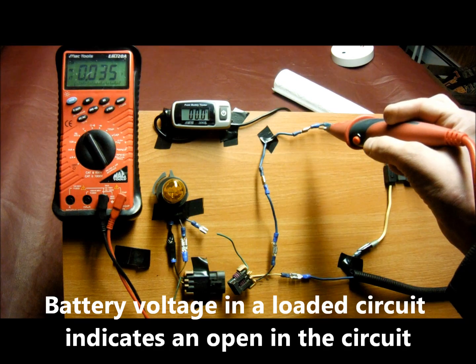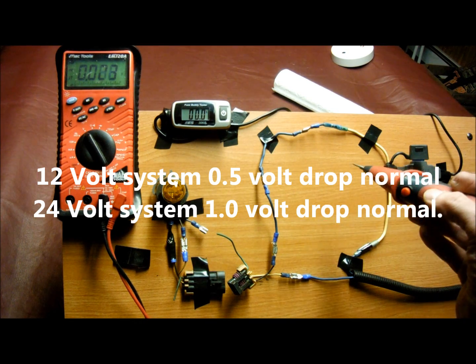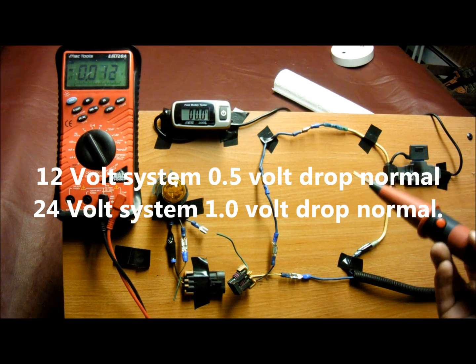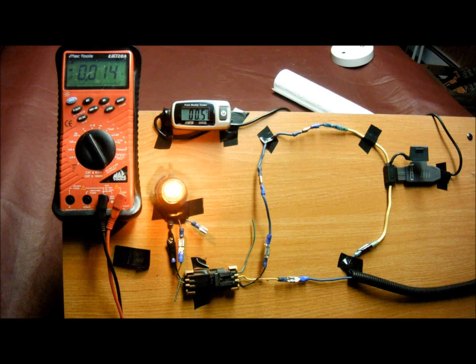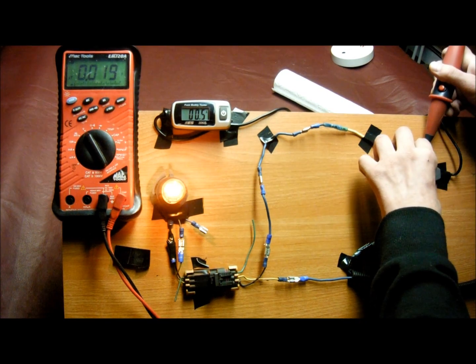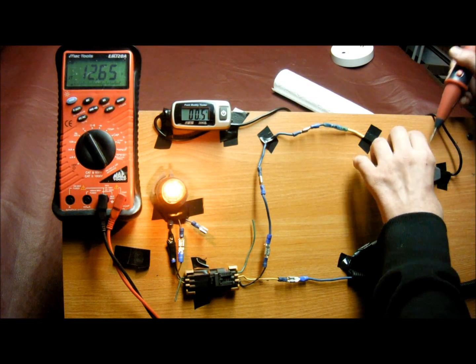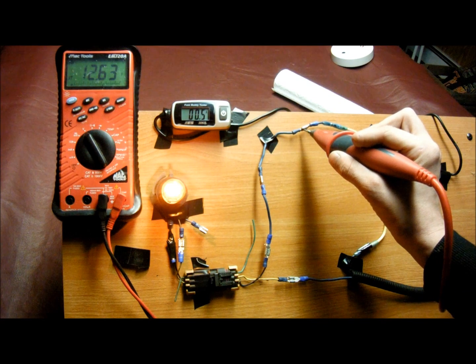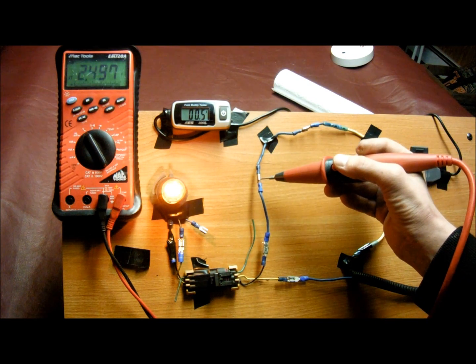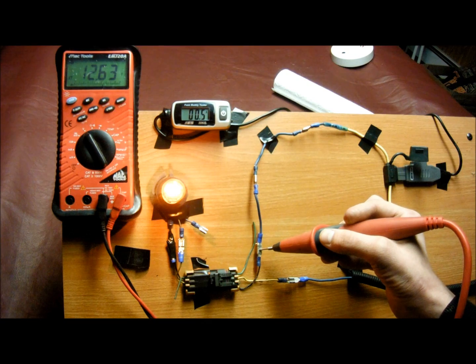The circuit at each connector is going to drop a certain amount of voltage. The maximum allowable voltage drop — rule of thumb for a 12 volt system is half a volt, and for 24 volt systems that's one volt. With the circuit loaded, battery voltage is now 12.68 volts. So we're going to start at the fuse, drop 0.2 or 0.3 volts, go to connector one, drop another 0.1, then another 0.1. And now it's at 12.63.